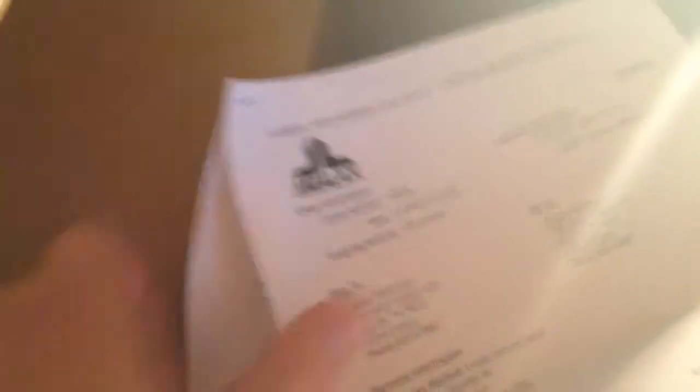Got an invoice in here. Looks like they bumped my white wax mesh from 4 to 5, my shooting laces from 4 to 6 — both of my shooting laces that I ordered from 4 to 6. That's the invoice.